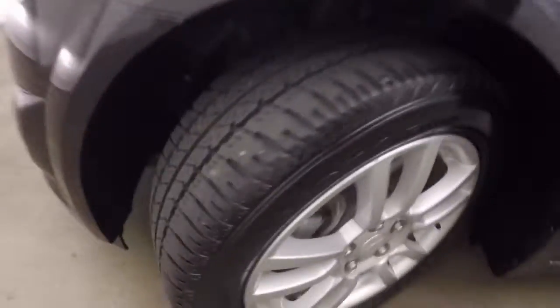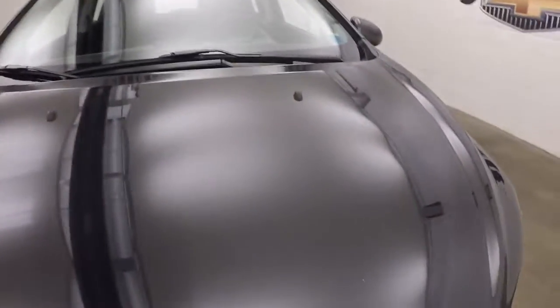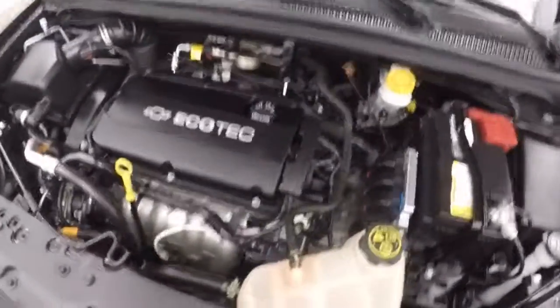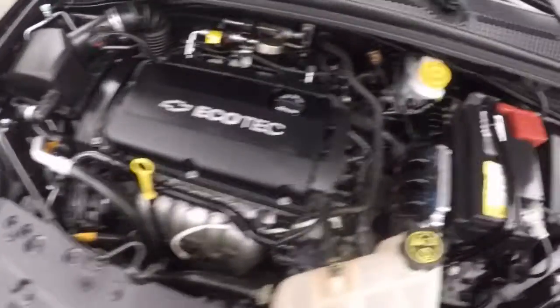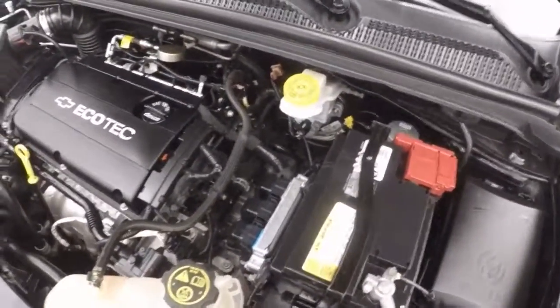Let's go look underneath the hood. Nice alloy wheels, good tires. Very cool design with these headlights. And there's that Ecotec 4-cylinder, giving it plenty of power and plenty of get up and go. Nice and smooth.